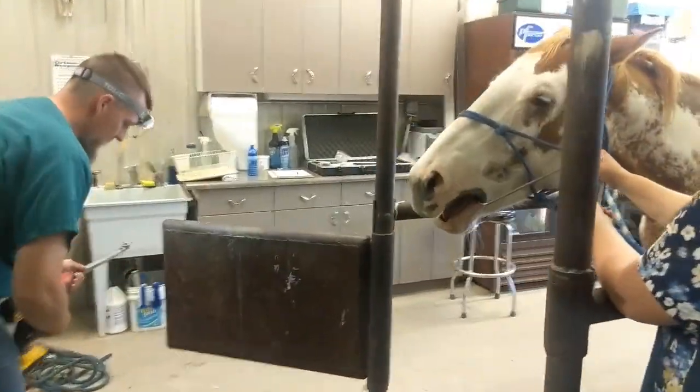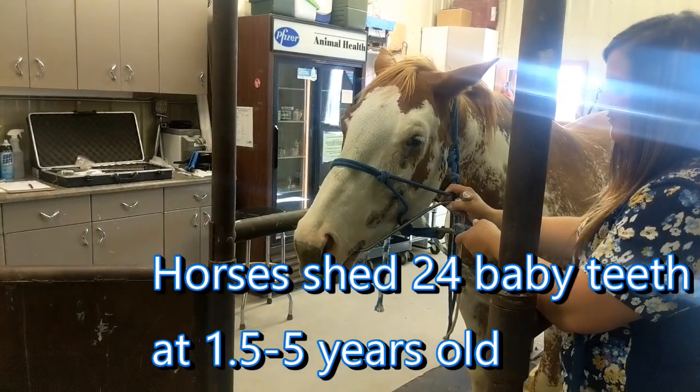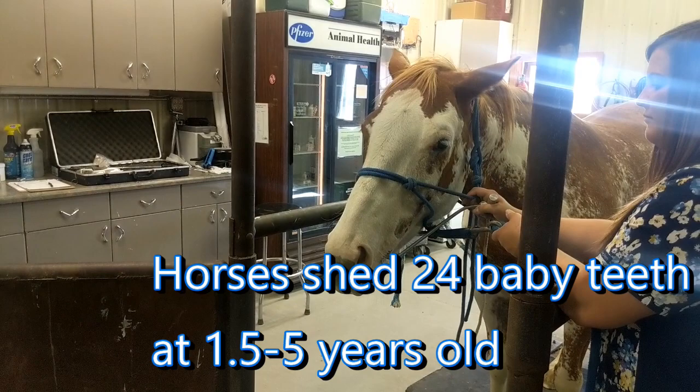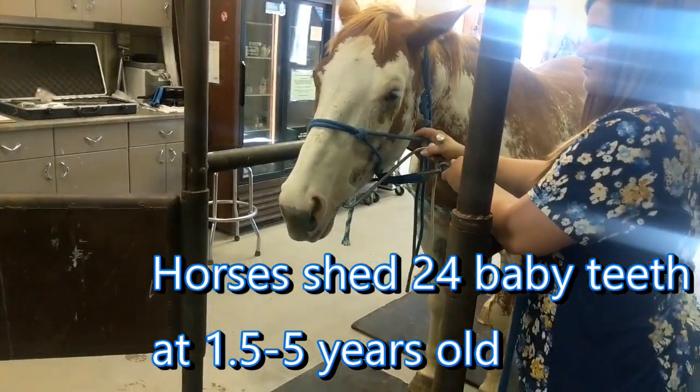A few hooks on the front? Yeah, so they get like a hook on the last inside of the whole top. Sometimes that's not a usual place to get that.